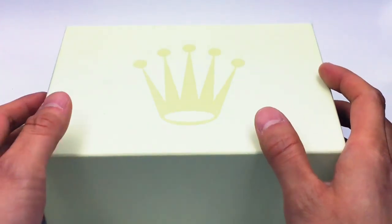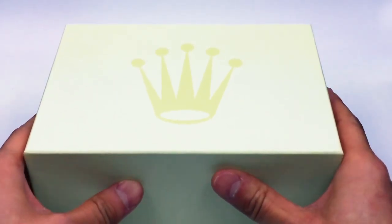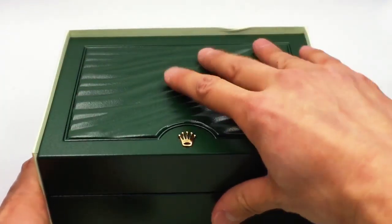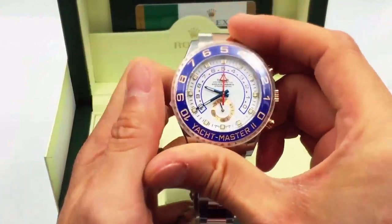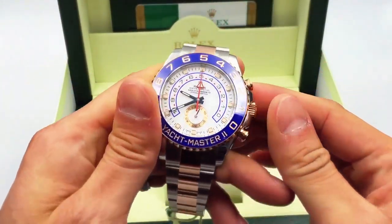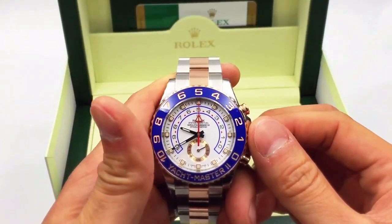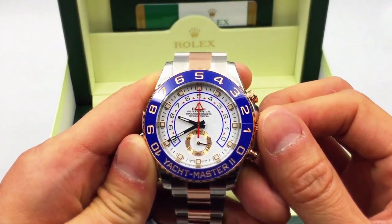Hi everybody, welcome to Jaztime.com. This is Chris introducing the Rolex Yacht-Master II two-tone rose gold and stainless steel, model reference number 116681. Look at this — voila, there it is guys. It has a retail price of $25,150 US dollars.